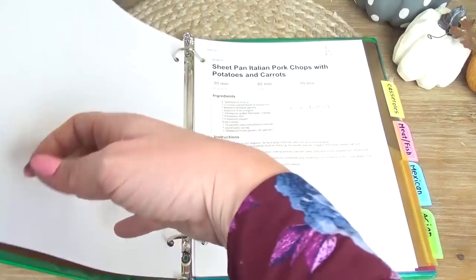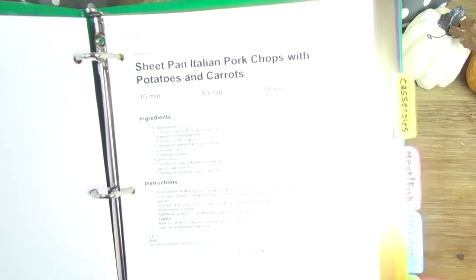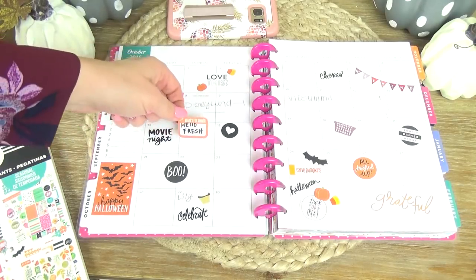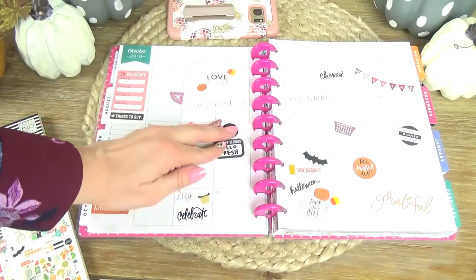If it's a recipe you try and you end up not liking it, don't leave it in the binder — only the recipes you know you love go in the binder. Now it's time to get those meals onto the calendar, but before I do that I always like to check what special dates I have coming up that month: holidays, vacations, things like that, so I can meal plan around those dates.